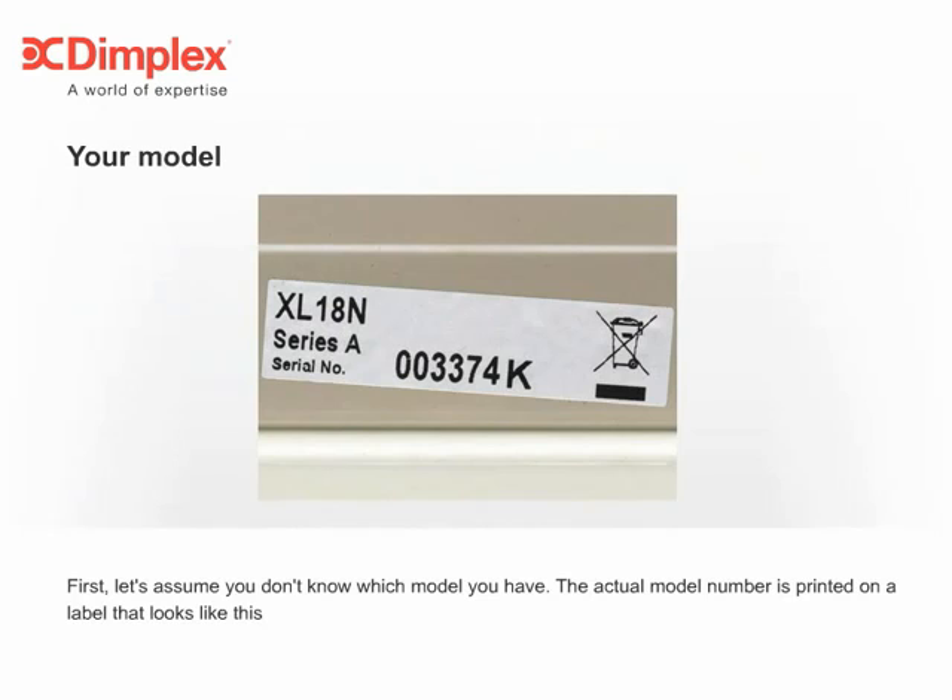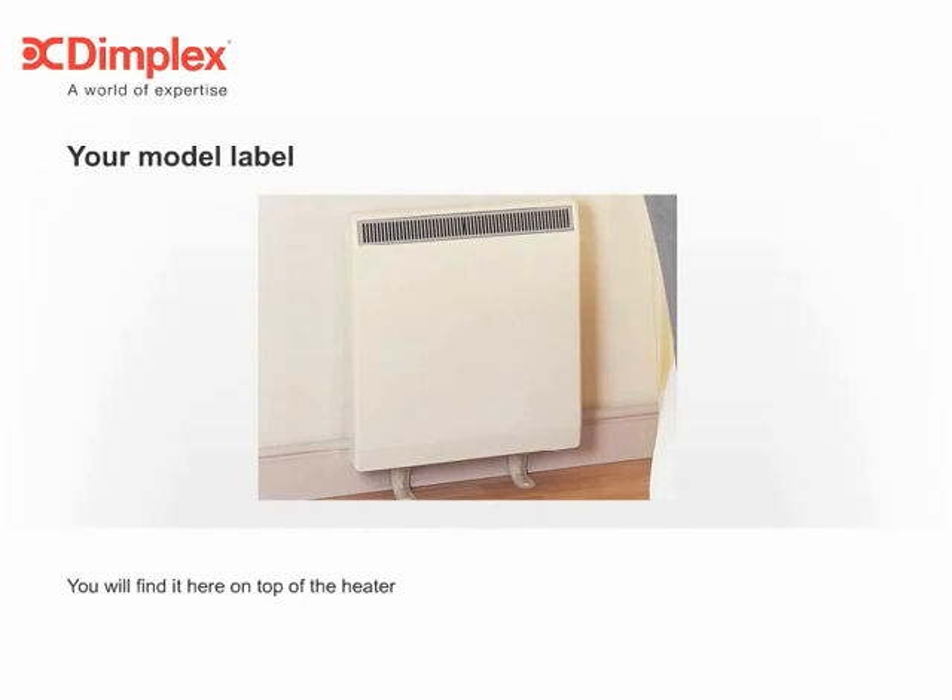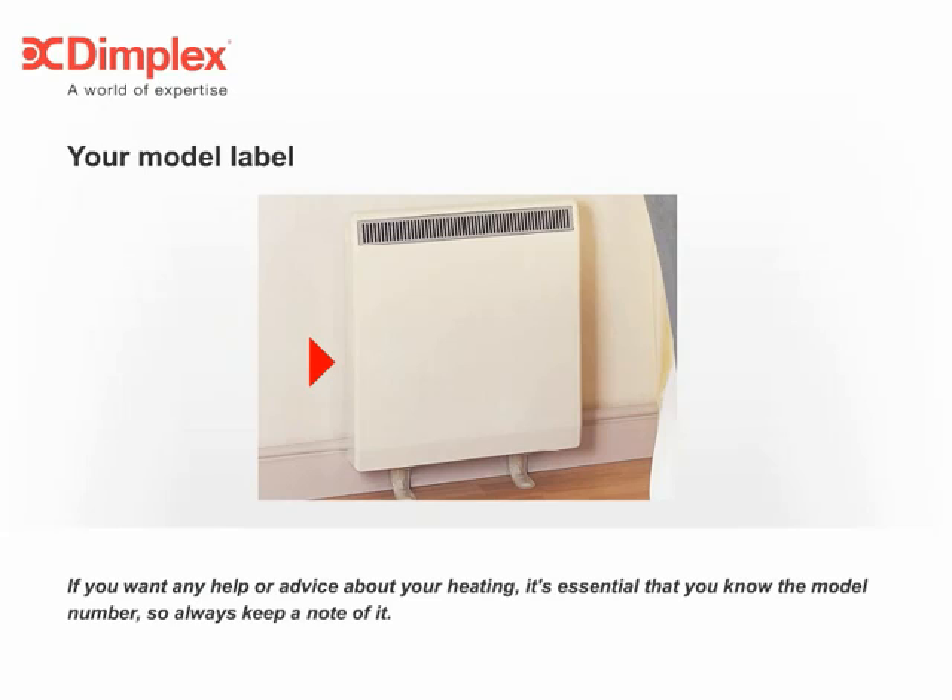First, let's assume you don't know which model you have. The actual model number is printed on a label that looks like this. You'll find it here on top of the heater, or here on the side, or here on the other side. If you want any help or advice about your heating, it's essential that you know the model number, so always keep a note of it.